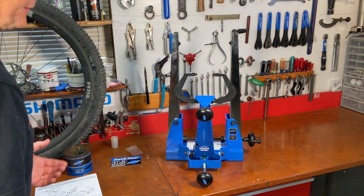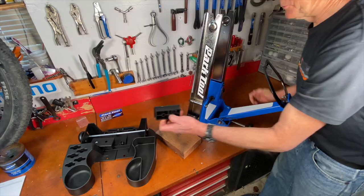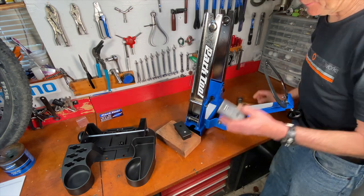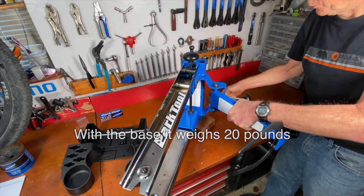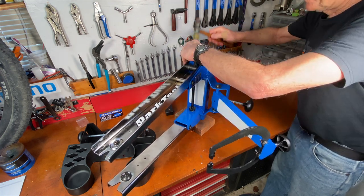I'm going to put it in the new Park Tool base, and that's right here. You put these end pieces into the stand and then you'll be able to place it in the base. You can feel it when you pick this thing up — it's made of heavy-duty steel, powder-painted in Park Tool blue and chrome-plated.